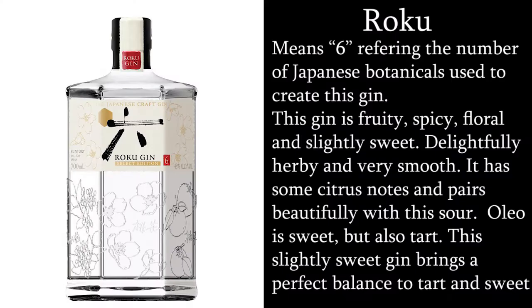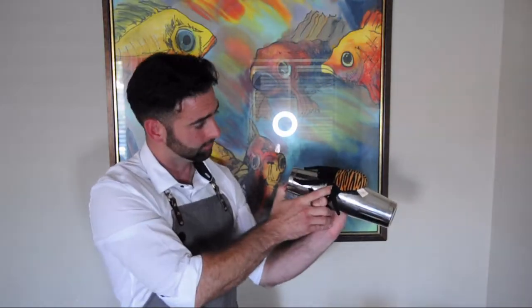We are going to dry shake this cocktail to whip the egg white. This is done by shaking without ice — you've got to shake the hell out of your tins. Be aware that when you dry shake there is no ice to cool and contract your tins, and the egg white wants to expand, so hang on tight or prepare for a shower of foam.